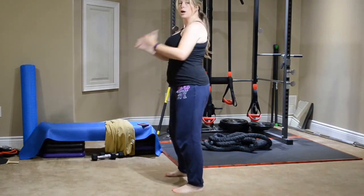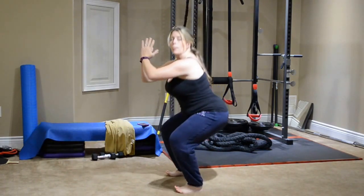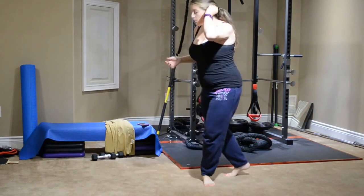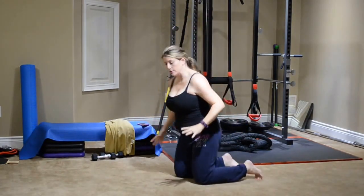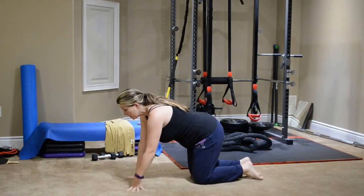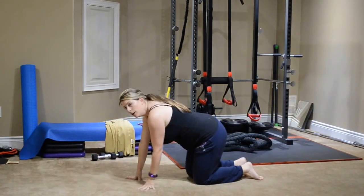Moving into squats — back on the heels, sticking the bum out, right down into a squat, squeezing as you come up. And then into bird dogs. You're in table top position, opposite arm comes up, opposite leg comes up, and then you come down. Opposite arm, opposite leg, come down.